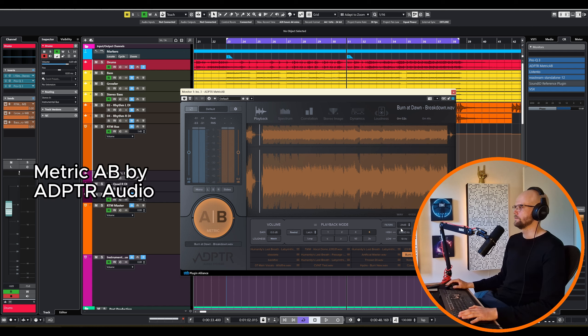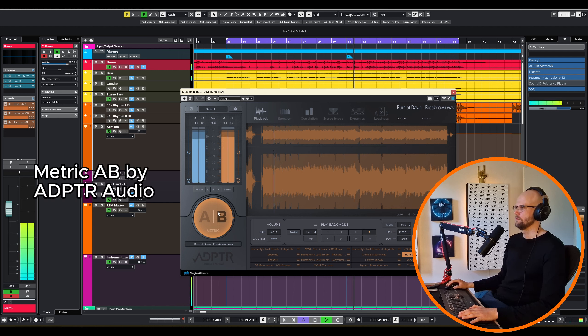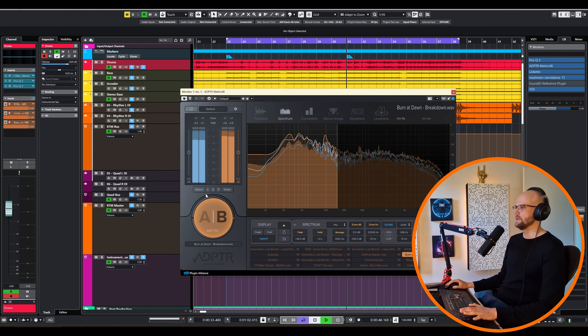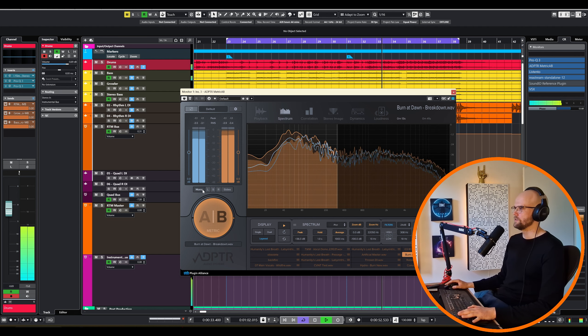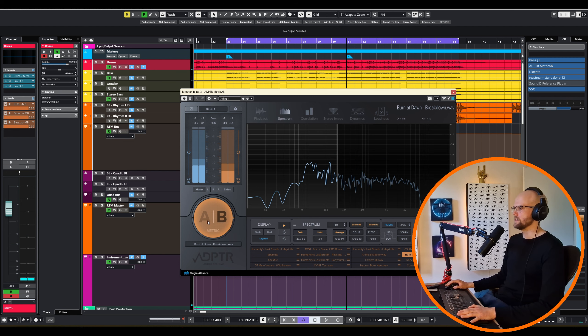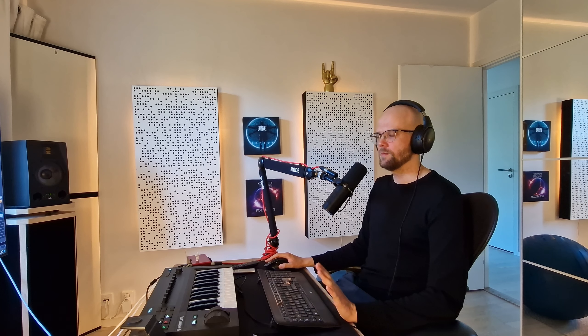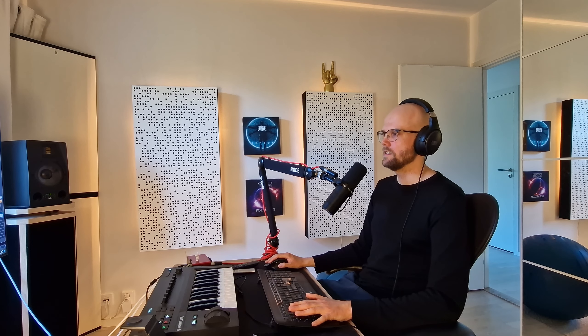What I usually like to do is find a good reference — here I have another one of my recent mixes. I then go to the bass region and only listen to this area. I can then solo the mono channel to see how the kick drum punches in comparison to the reference mix.